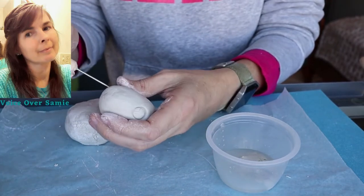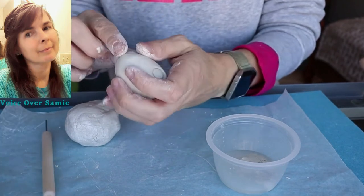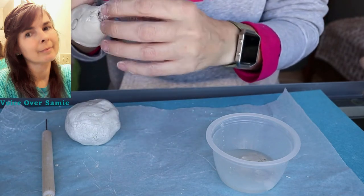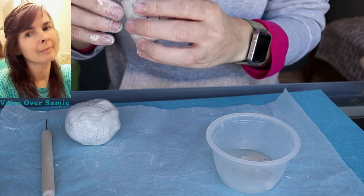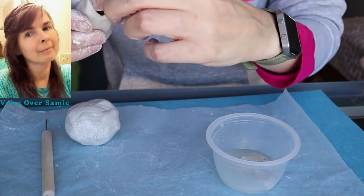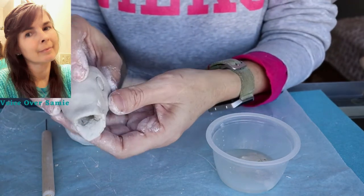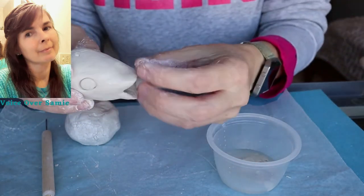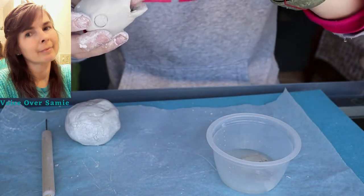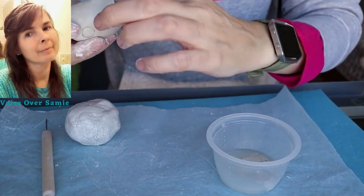Now I need to grab the needle tool to make the mouth for the fish, and we're going to shape that as well. We're going to open it up a little bit, put our finger on the inside and try to open it up a little more. We're just going to keep shaping that mouth to try to make it look like a fish — it takes a little bit of time, pinching, pulling, and shaping. I'm grabbing some water and pulling out just a little bit on that mouth, shaping it some more.